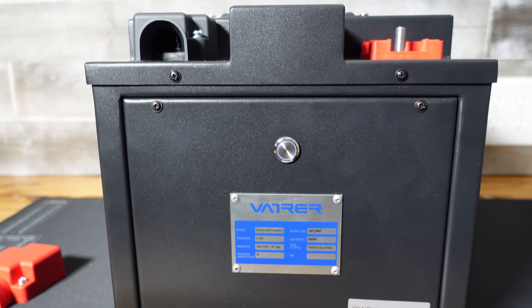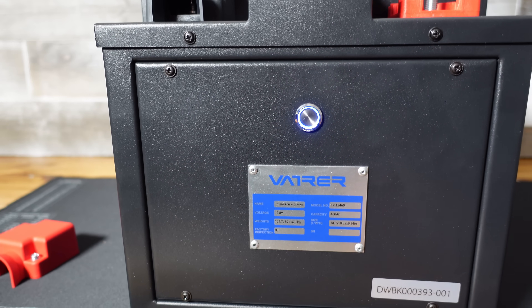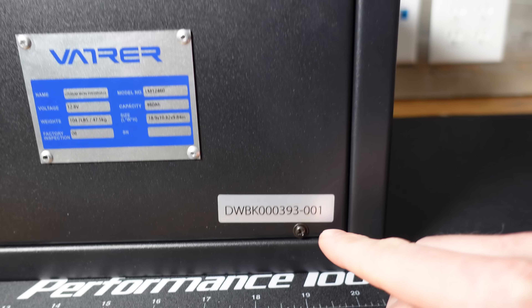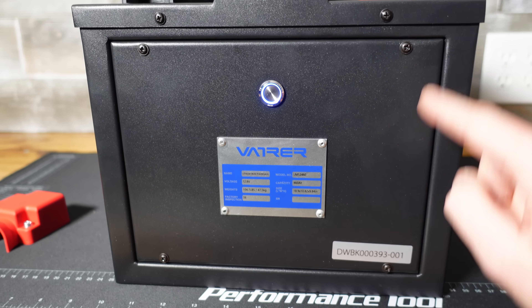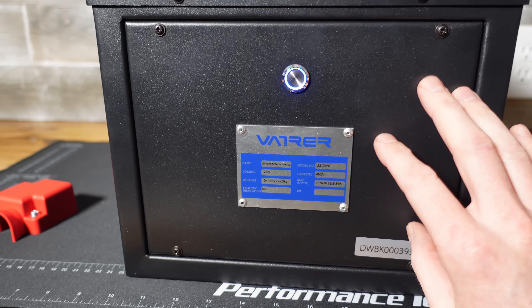Taking a look at the side of the battery, we have our on-off power switch, which is going to control the BMS, and then we have a specifications panel which is riveted in place. Down in the bottom right I assume this is a serial number, and this panel does look like it is removable — I see four Phillips screws, so I'm going to assume the BMS is behind here.